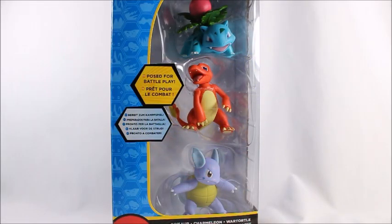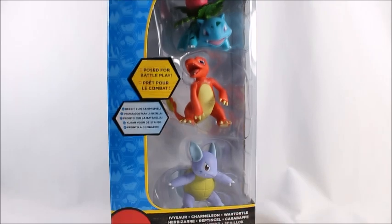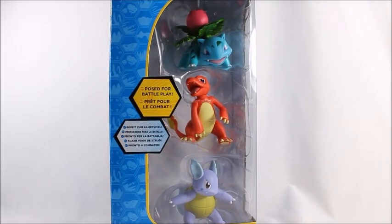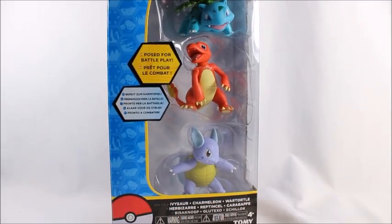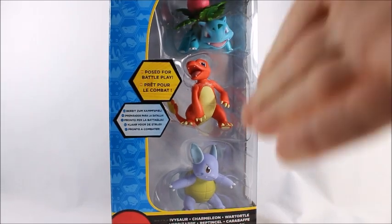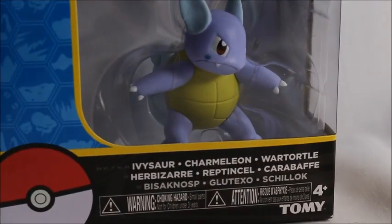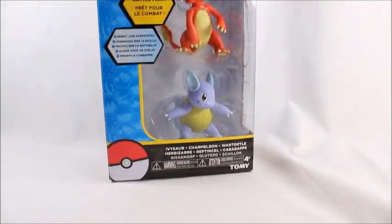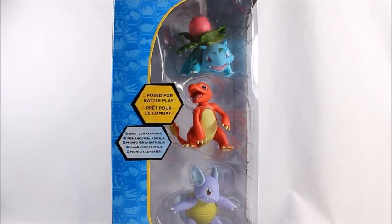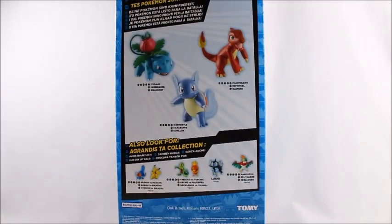Hey, what's good viewers! Today I've got the Pokemon Tomy Takara stage two starter figures - Ivysaur, Charmeleon, and Wartortle - the 'Pose for Battle' set. I've been looking for these forever and I finally found them at Target earlier today. I rushed home to do a review so I can get to you guys.